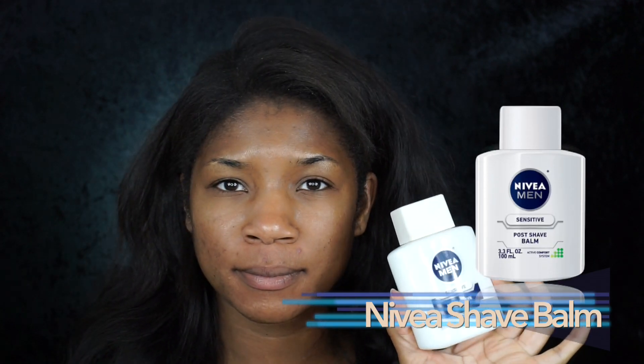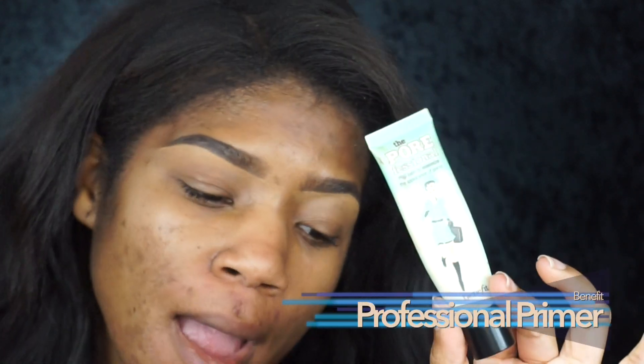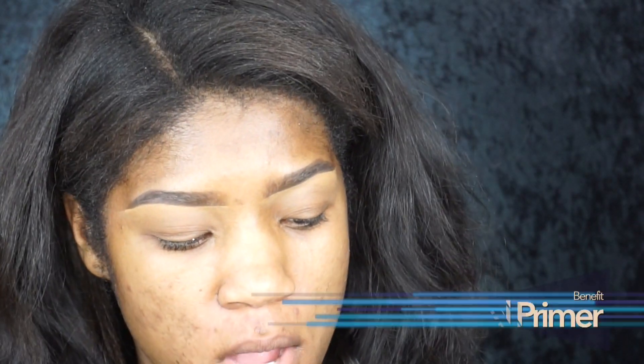First I want to start with a clean face, then I'm going to prime my face using my Nivea Shave Balm, placing that all over my face. This Nivea Shave Balm is really good because it makes sure that whatever you apply on top sticks really well and makes it really smooth. Then I'm going to take my pore professional primer and pat that over my skin, making sure my pores are nice and smooth.